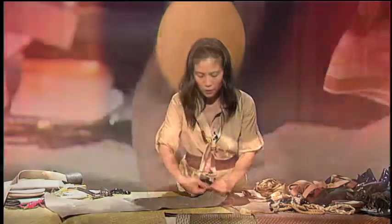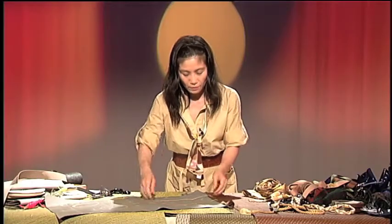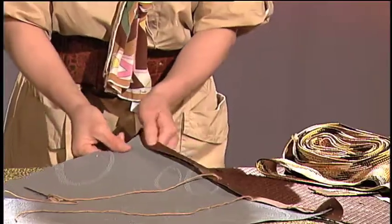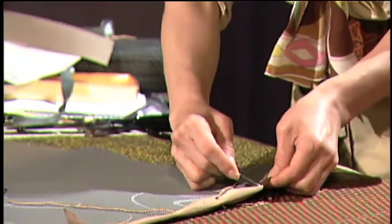If you have a special person who can do the sewing, it's going to be beautiful using the same or a different color. It will be very stylish — but that's how you do it. I just want to show you.